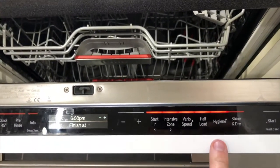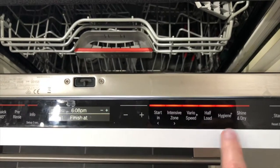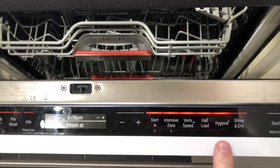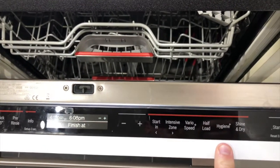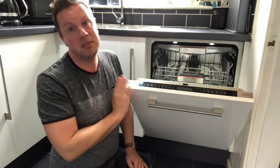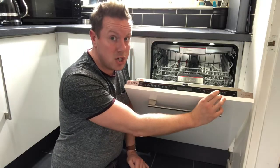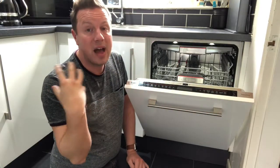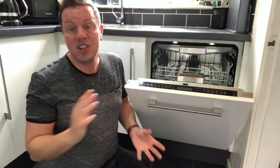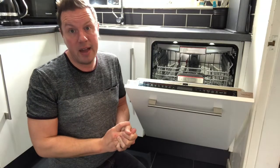Hygiene Plus is the sterilise option. If you have young children or have been unwell and want to make sure everything is sterilised, selecting Hygiene Plus means the final rinse is extra hot, sterilising the items in the dishwasher. Obviously if you use this feature you have to be aware that extra hot water could potentially damage some items — cheap plastics, for example, may slightly warp if you are not careful.